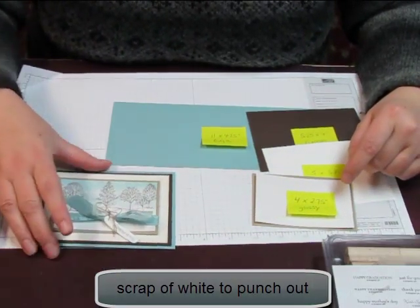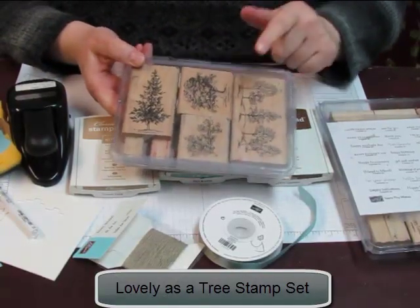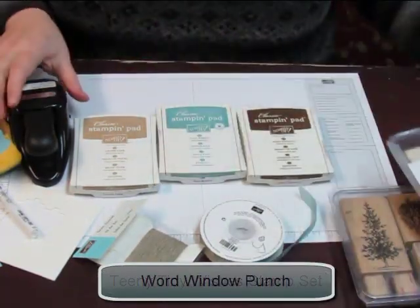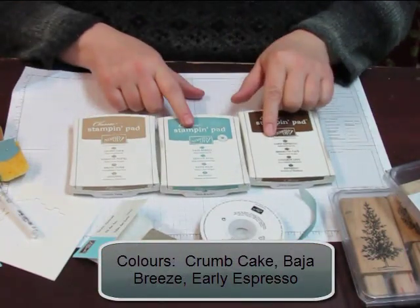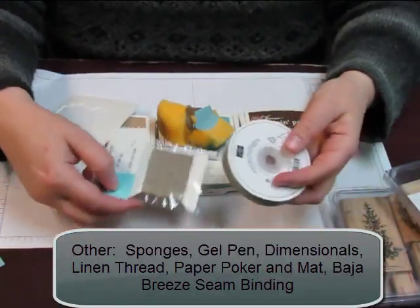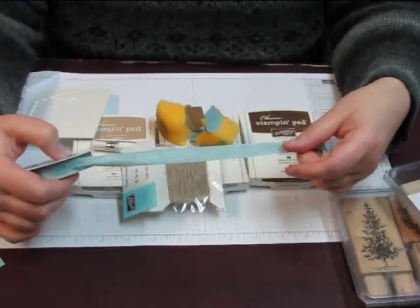I've got a little scrap of white on here as well. The stamp set you need is Lovely as a Tree — this is my all-time favorite stamp set for versatile cards. I'm also using one of my favorite greeting sets, Teeny Tiny Wishes, a word window punch, three ink colors: crumb cake, Baja Breeze, and early espresso, some sponges, a gel pen, some dimensionals, and the twine and the Baja Breeze seam binding ribbon — very pretty and light.